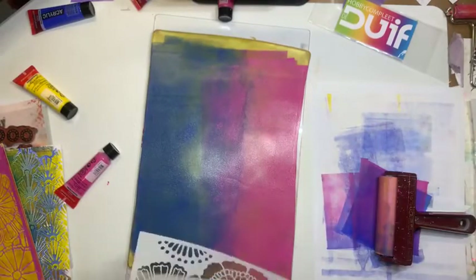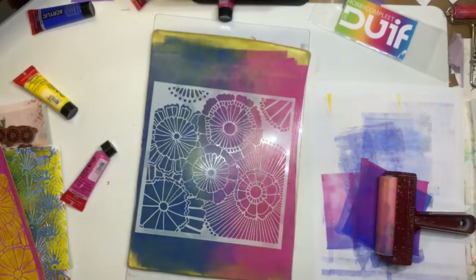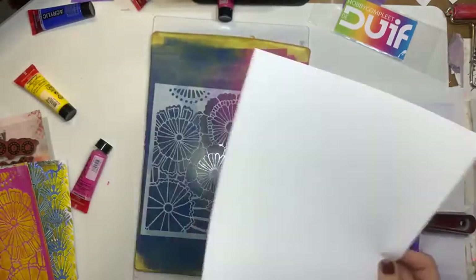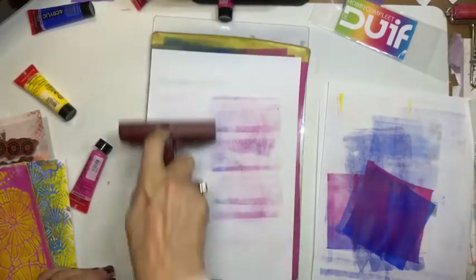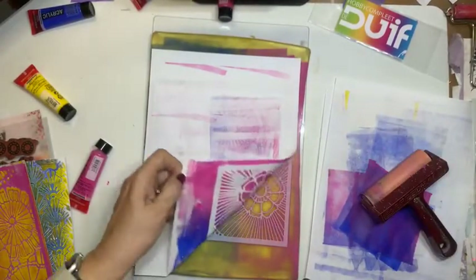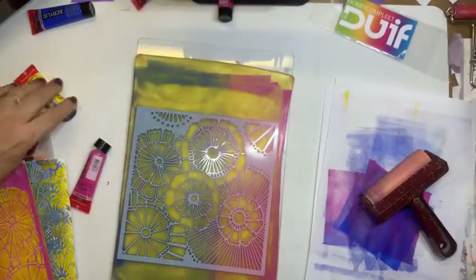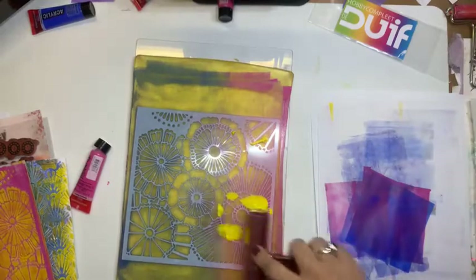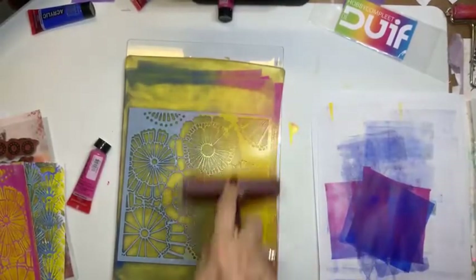Dan pak ik het stencil. Ik leg het stencil erop. Het maakt niet uit waar je hem legt. Ik leg hem gewoon in het midden. Nu doe ik weer hetzelfde. Ik pak een printerpapiertje. Dan haal ik deze eraf. En dan zie je dus dat... Dan pak ik een beetje geel. Dan doe ik aan deze kant geel. Met de breder ga ik die er overheen doen. En probeer dat inderdaad de lege gedeeltes nu op te vullen. Aan de andere kant doe ik roze.